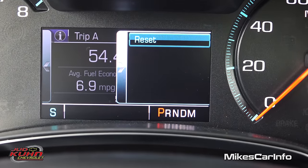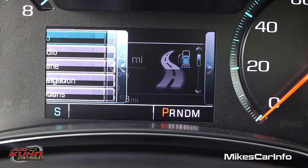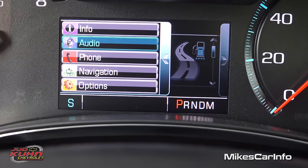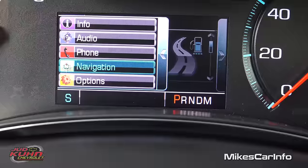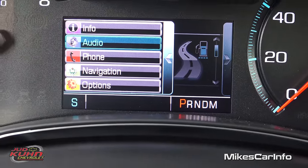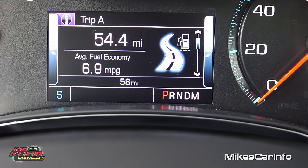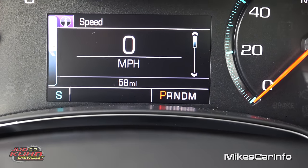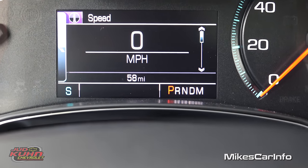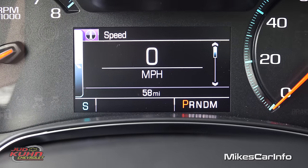If you push to the right you can reset it. Push to the left and you have a menu system with info including audio information, phone information, navigation information, and a whole slew of options. There's lots of different information you can have on this screen. My default would probably be the digital speedometer — it'll alert you if anything is out of spec, but it's there in case you need it.